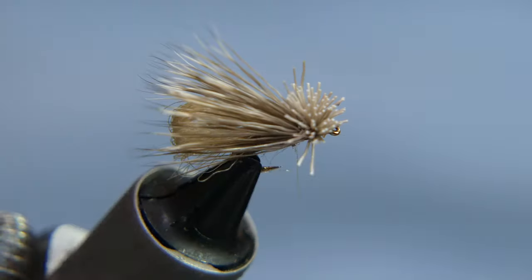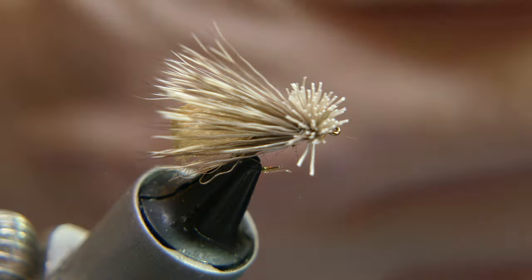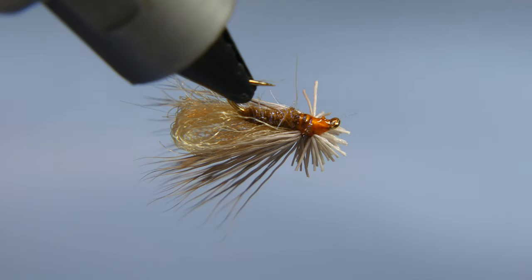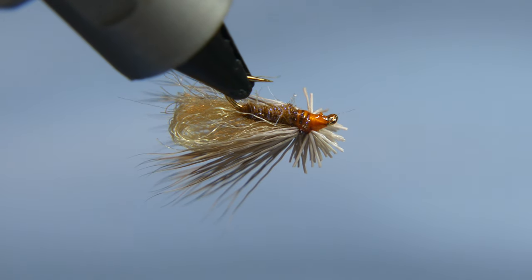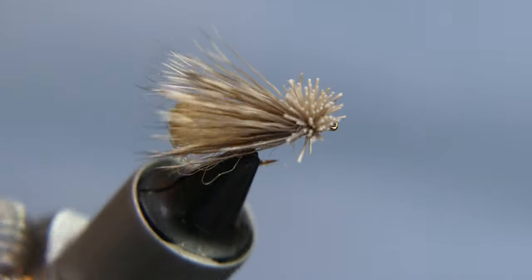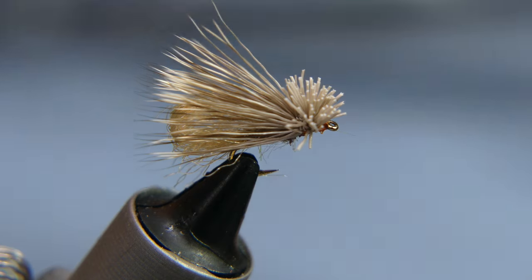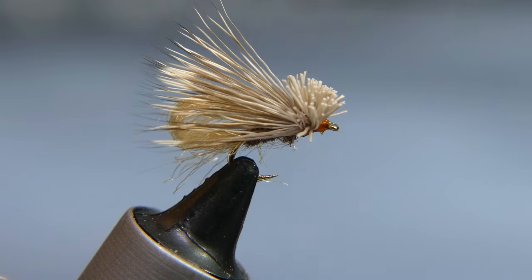There you have it — a bubble caddis made with EP fibers. I also make these with CDC feathers, which I'm going to do next so you can compare the two. The next video will be the CDC version, but honestly this is the one I use most. CDC looks a little more buggy, but this one rides real nice. In fast water it doesn't swamp, and fish love it. Hope you like the video — leave a comment if you have any questions, give me a like and subscribe if you haven't yet. Thanks, stay safe out there.